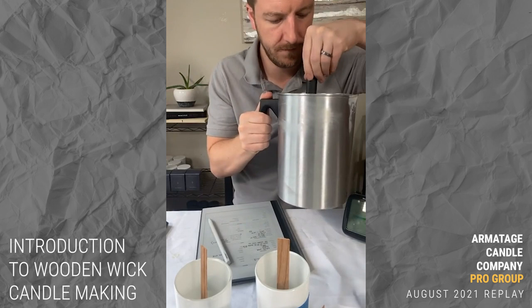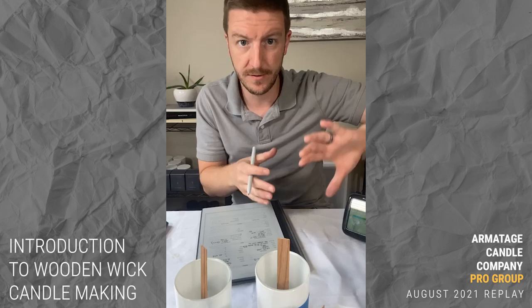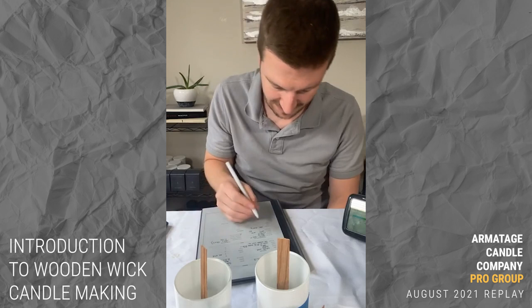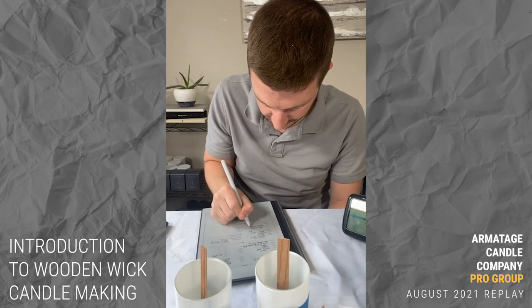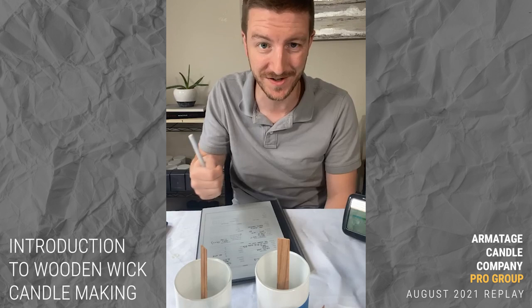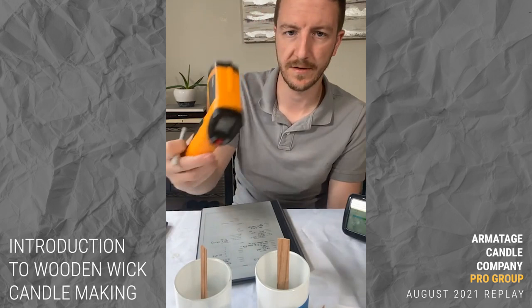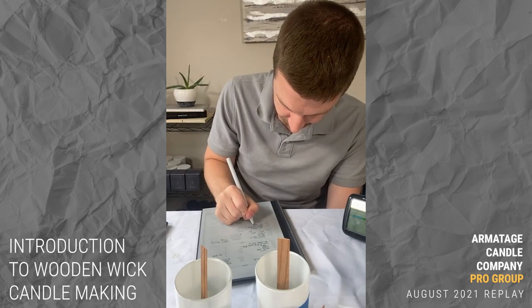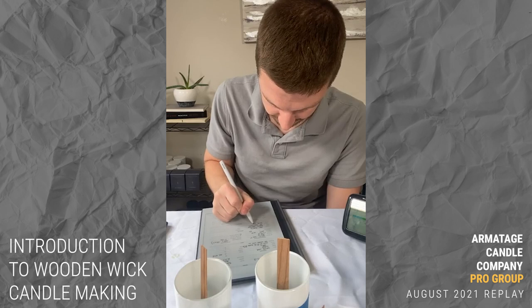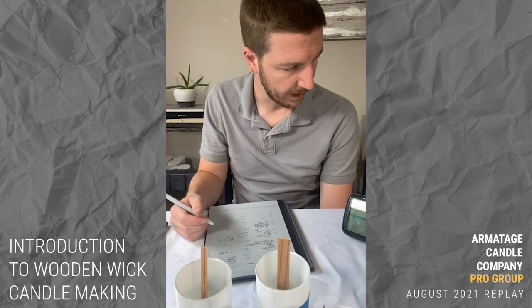Heat source: hot plate with a pour pot on top. Stir stick: plastic spatula. Thermometer: IR — the brand is Eklect. Wick style — I'll note that. Equipment: aluminum four-quart pouring pot. Ambient conditions: temperature is about 75 degrees Fahrenheit right by the hot plate. Humidity: 43%. Cure temperature will be between 68 and 74 degrees Fahrenheit.